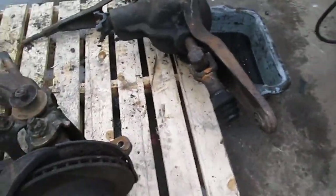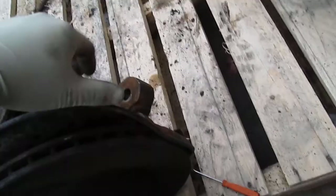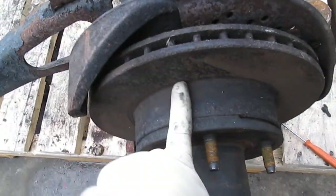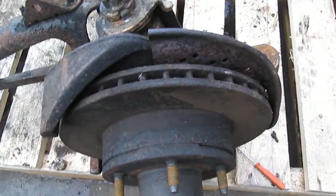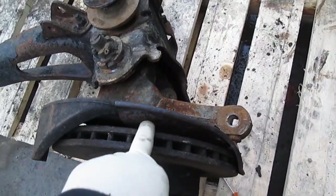We're also going to be removing these mangled brake shields on both sides. We're going to be replacing the rotors as well — they were in the fire so they're probably warped. And while we're replacing the rotors, we're going to be repacking the wheel bearings and replacing the hub seals.